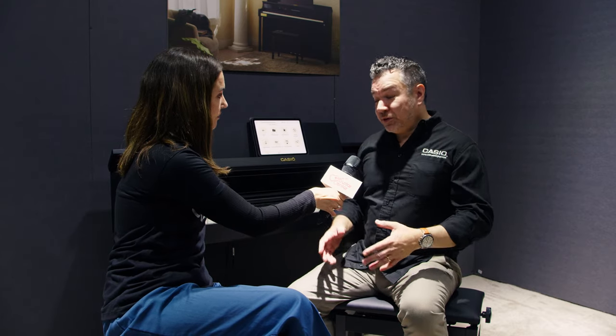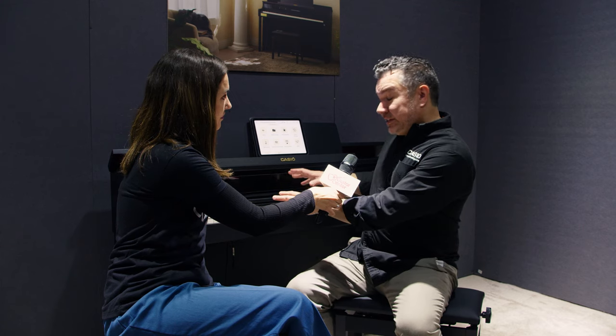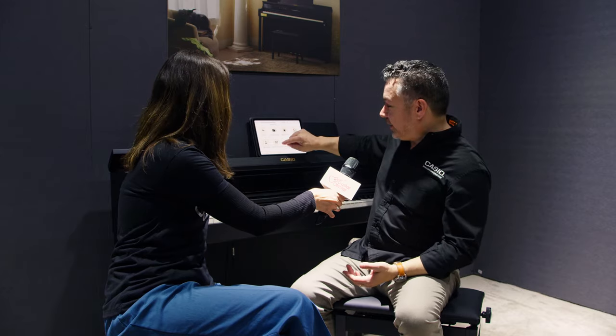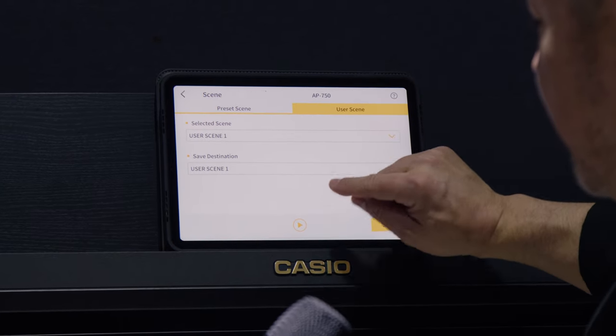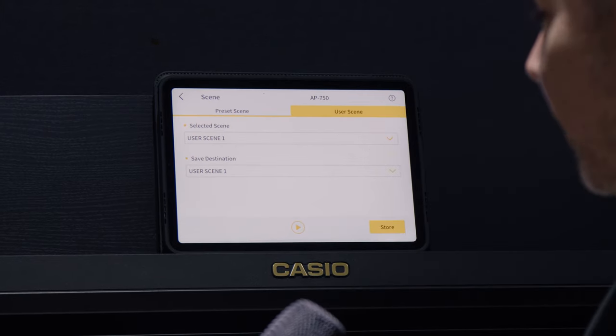So how do you build a scene? You set the piano up exactly the way you like it, and then you can use a quick key command to save it on the piano itself. Or using the app, just go to Scene, touch and select User Scenes, and then choose one of 10 save destinations. And then you can recall it from the same place.